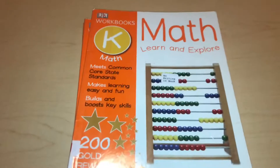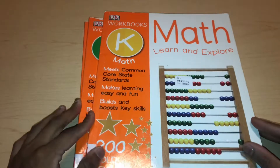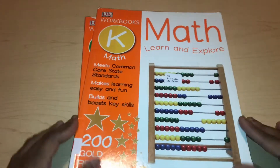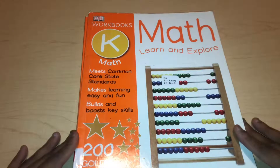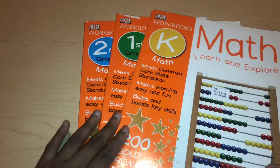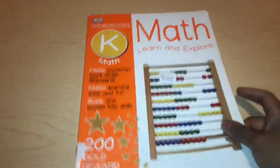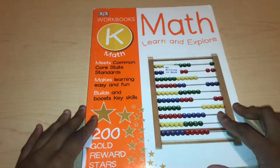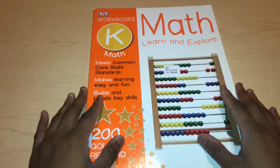Welcome back to a new video. Today I'm going to flip through the DK Workbook Grade K, or kindergarten. This is going to be a small series where I review or flip through three books, but today I'm just going to focus on the level K. I got these from my library — these are not books that I bought.